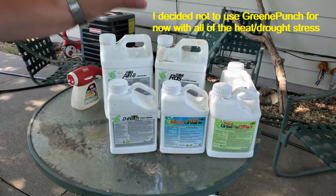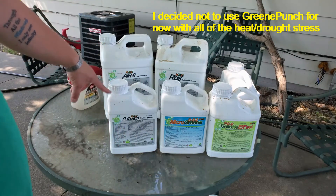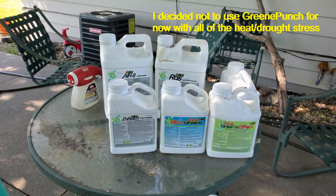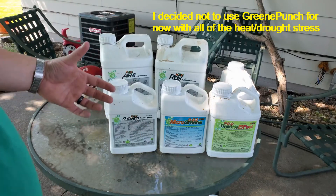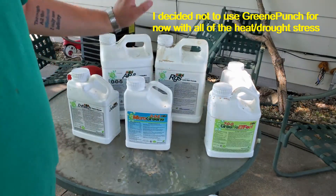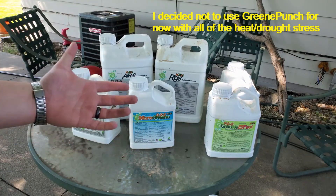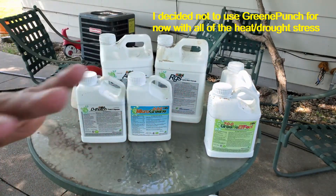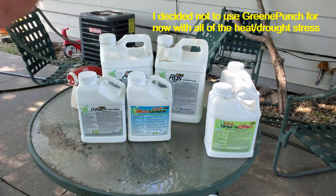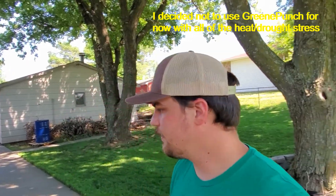Dethatch is a thatch digester, which means it's going to increase microbial activity on the thatch layer, causing all of the nutrients locked in the thatch to flush into the root system, where they can be more readily taken up by the grass blade. And then Micro Green is a big micronutrient punch, including iron, that already gives you a really good dark green color. I would have added Humic 12 but I ran out and haven't gotten more yet.